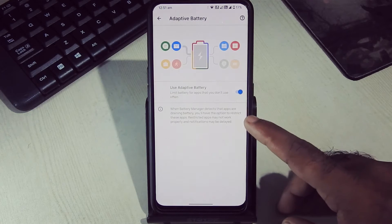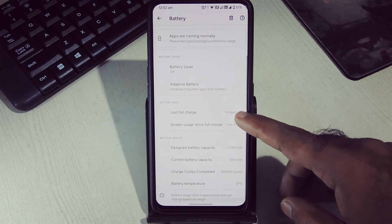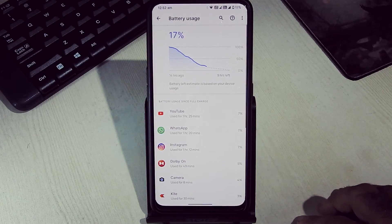Let's check the battery performance of this ROM. Adaptive battery is on, battery saver mode is off, last full charge was around 14 hours ago, and this is my entire usage — around 7 hours.